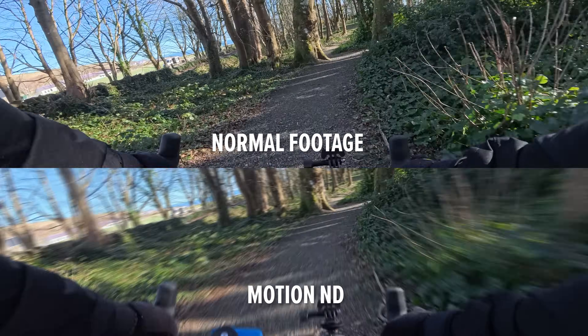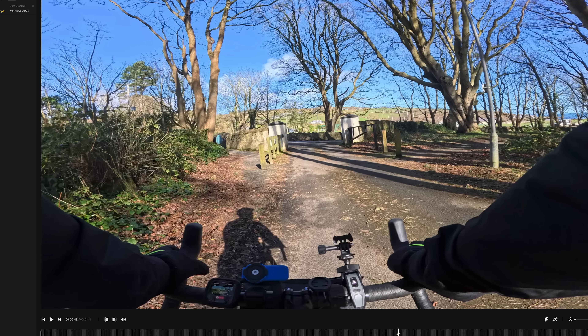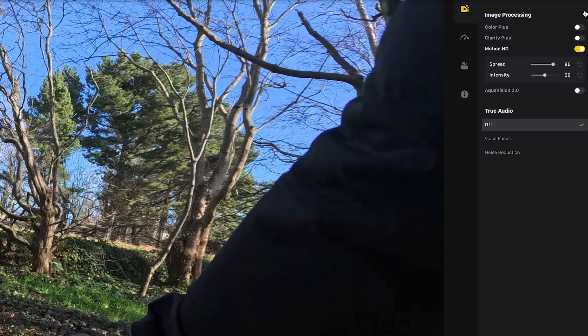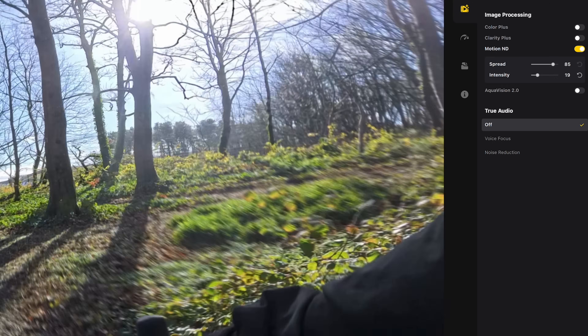Insta360 has always been the king of apps — their software has always been better than the competition and there are always features that allow you to get more from the camera. One of the new features is Motion ND, which allows you to add motion blur to your action camera footage without having to use ND filters. It's really easy to use — just load up the clip in the smartphone or desktop app and add Motion ND. I wouldn't use it for every shot since you process them individually, but it can be useful for cycling or shots with a lot of movement where you want a more natural, cinematic feel.